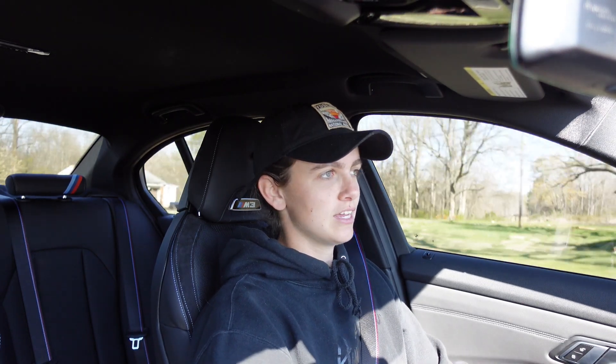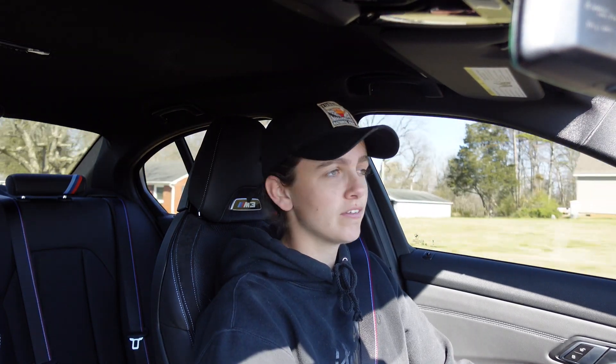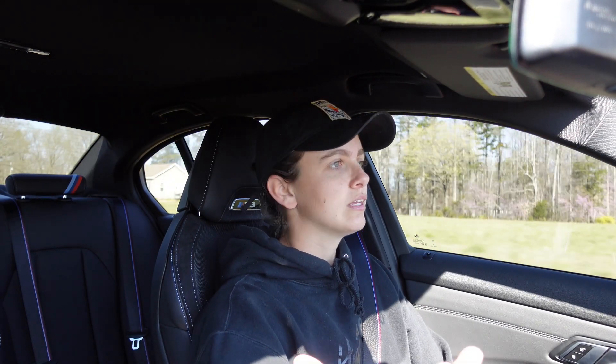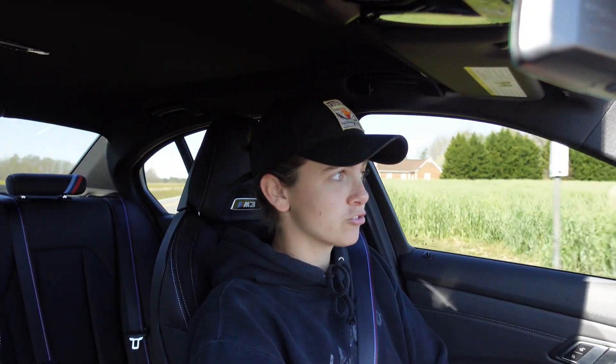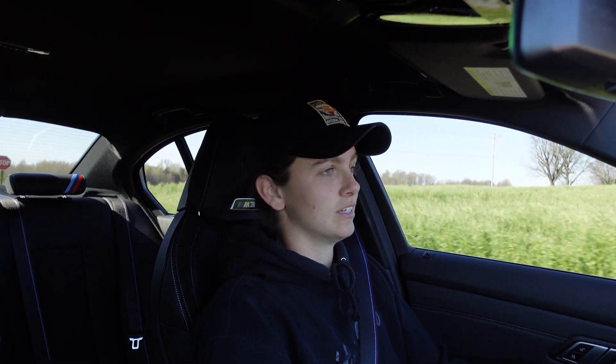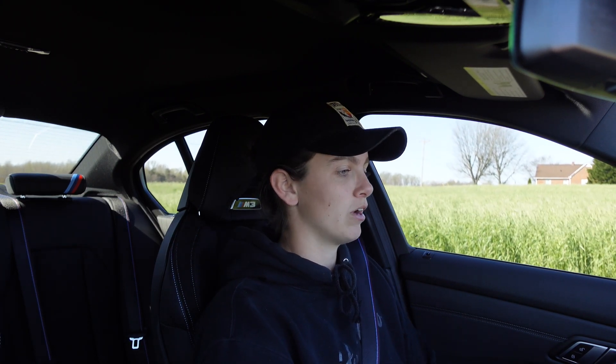I love everything about this car — it's such a good driver's car. I've heard nothing but good things about this when it's taken on track, and especially with that X-Drive. A lot of people don't really spec it with X-Drive, but I highly recommend you do. These cars with X-Drive are going to probably sell a little bit better than those without.